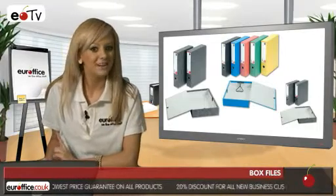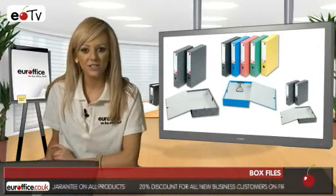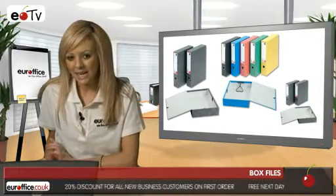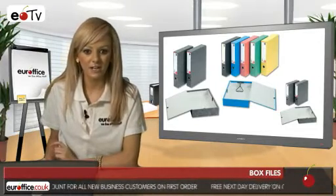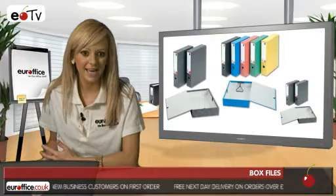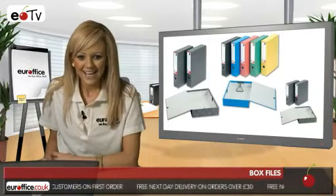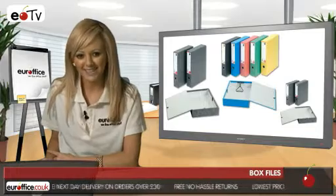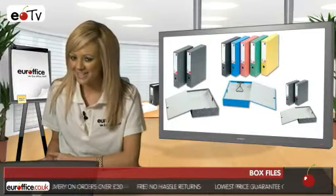Next up we have five-star products again — these are the five-star office box files which come individually in grey with cloud effect. These box files are also great value for money and look like what you'd traditionally expect a box file to look like. These also take A4 or Foolscap documents and have a spine label for easy identification of what's inside.